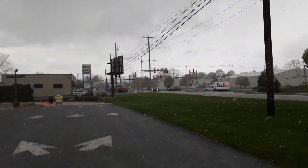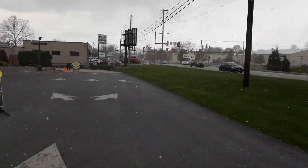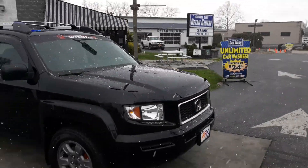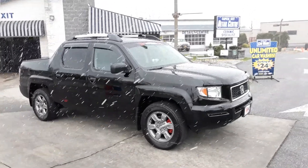Holy crap, out of nowhere. Sit on black — it's actually sticking to the truck a little bit. This is insane.